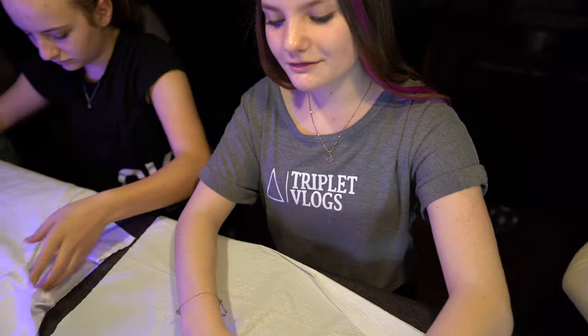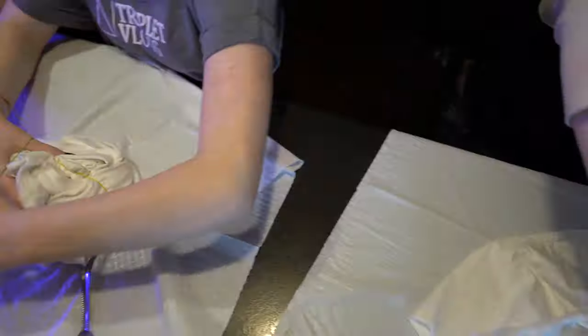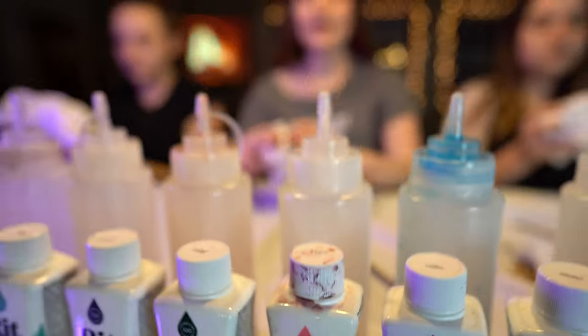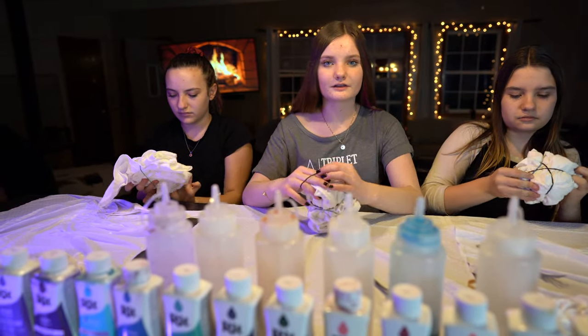So now we're just making our patterns and putting the rubber bands on. Tie-dye will stain anything so we're using garbage bags to put on the counter so that it doesn't get stained.